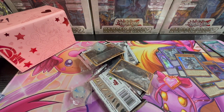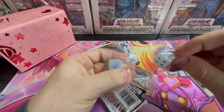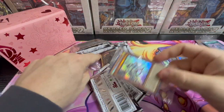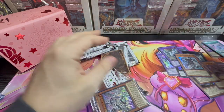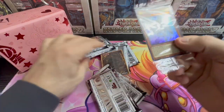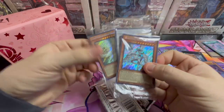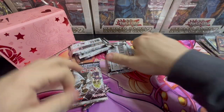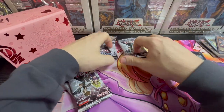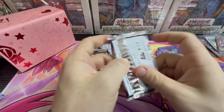Did I just get three of the same dice? One, two, three — yeah, we did. Blue Eyes Abyss, Garden Rose Maiden, and Galaxy Eyes Afterglow. So, very cool, very, very cool.